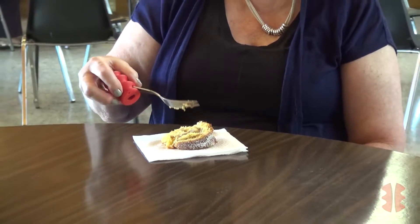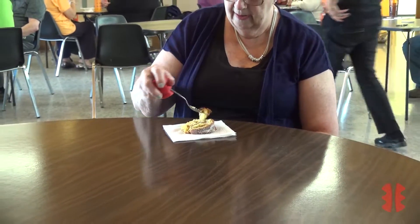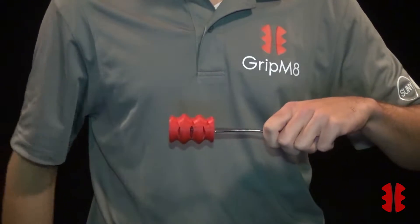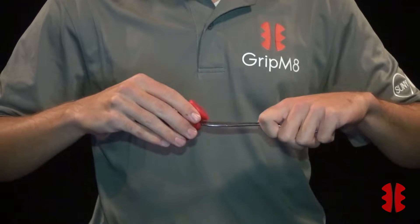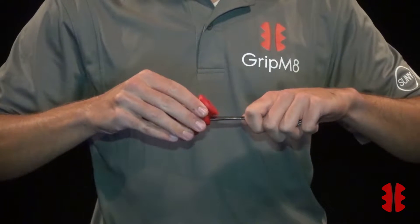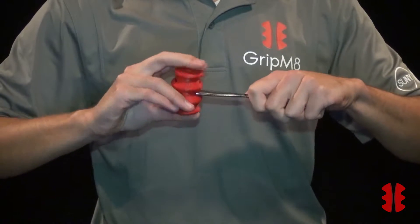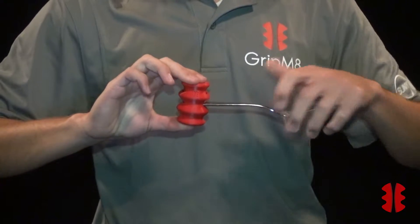We created GripMate to be very customizable and have worked extensively to perfect the design. Our product is different than existing assistive eating devices currently on the market. With GripMate, there is no need for a specialized fork or spoon — nearly all existing silverware will work. GripMate also works with all grip styles and handicaps and is ambidextrous.